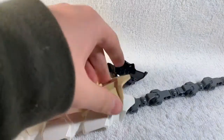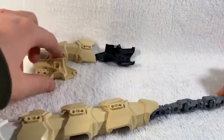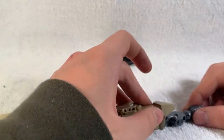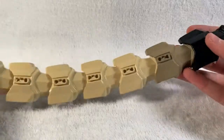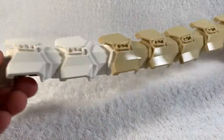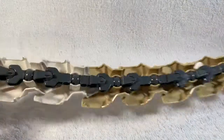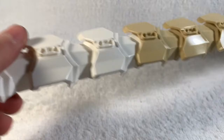Then just go to the darker colors and pick all of them on like so. Then once you get to the end of the chain, you are done with the tail. So that is the tail for Dinatron. The tail is really simple, it's just really long - underside, top side.